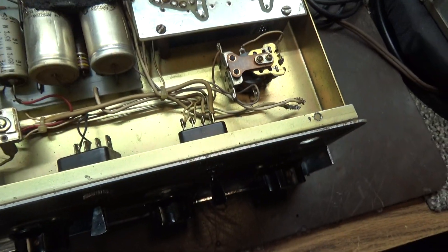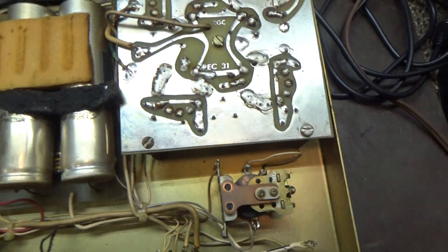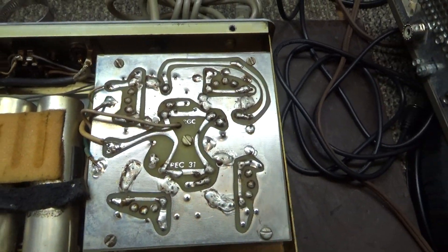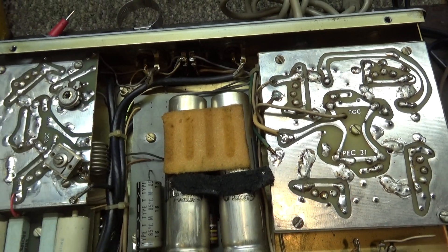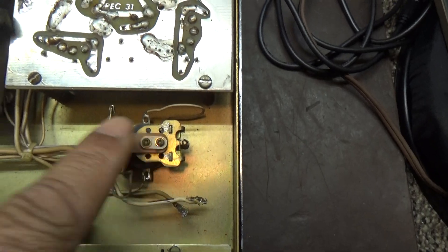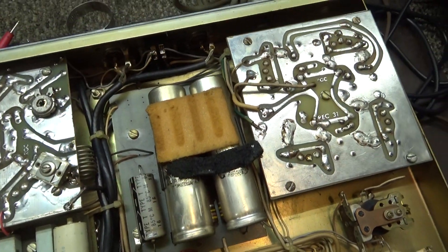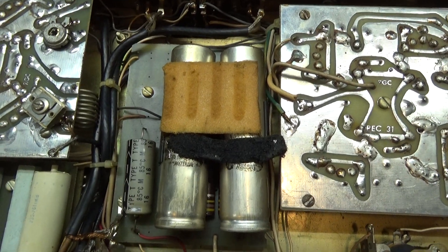So that relay indicates it needs the 300 volt transformer. If it doesn't have the relay, it would be the 600 volt version. Sometimes the relay is on the board here — and this board would be upside down on some versions. But either way, whether that relay is over here or on the board, it needs a 300 volt external transformer.